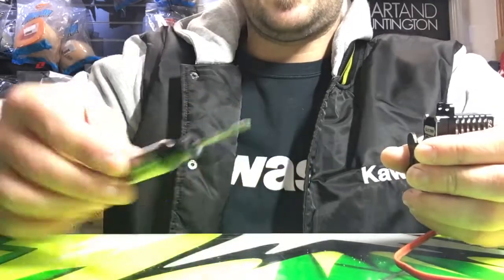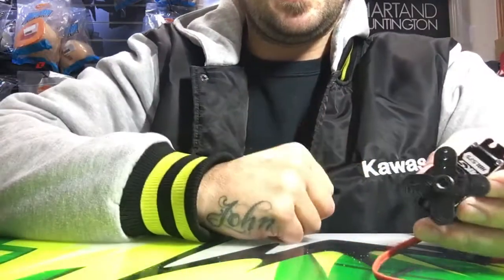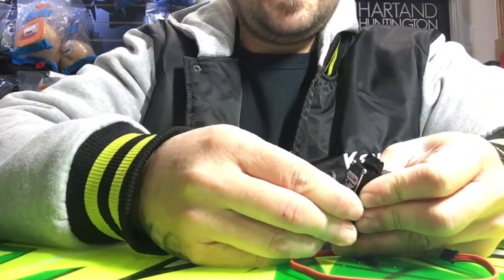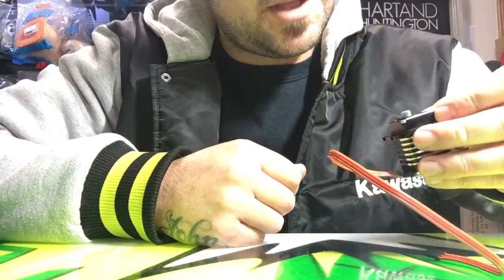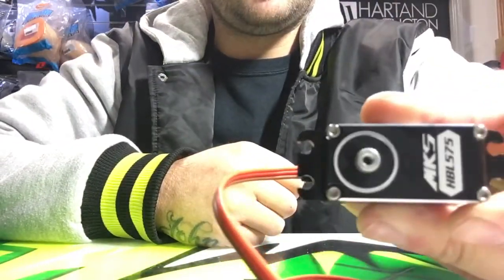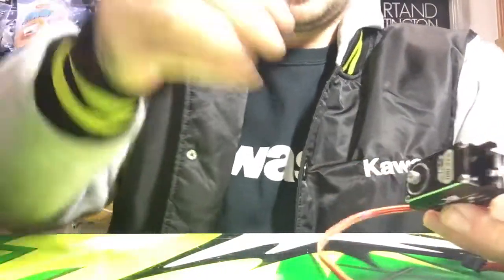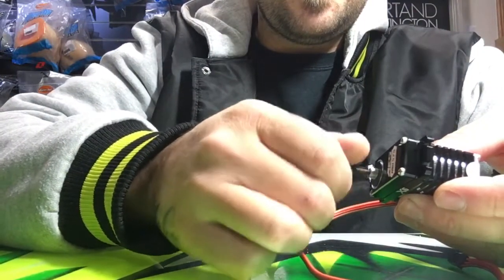There we go. As you can see, all the metal is on the tip there, and the servo horn is full of it as well. Take that back off, put it to the side, give it a blowout. As you can see, it's now 3mm — I'll just run a 3mm screw through just to make sure it's all nice and clean in there. Beautiful.